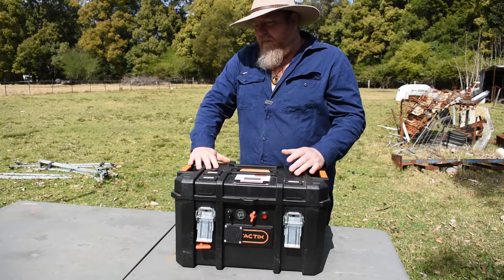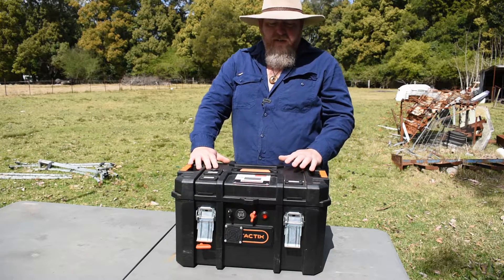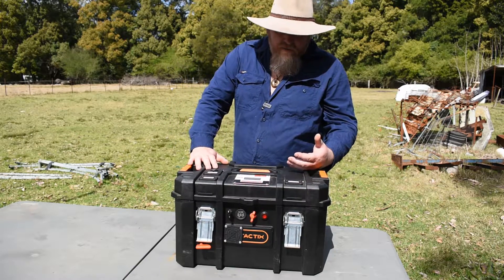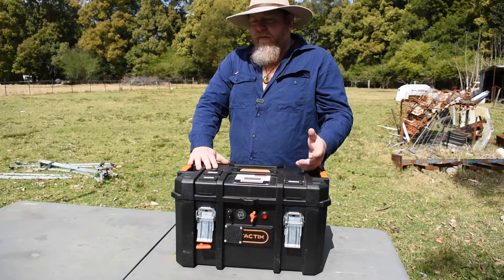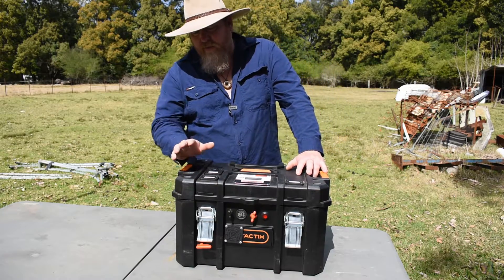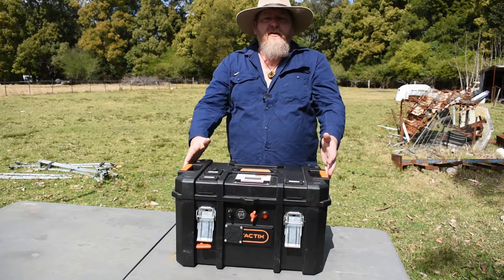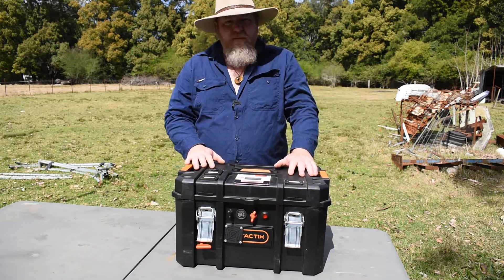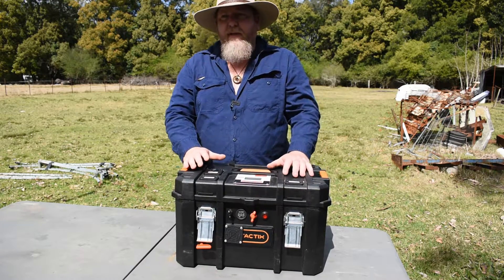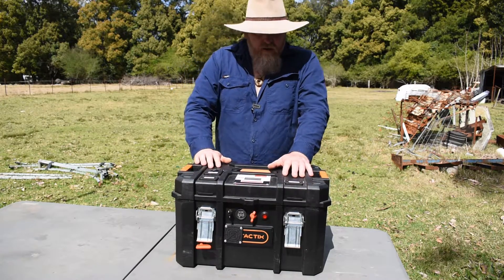Apart from maybe a little inverter — which I've got an inverter anyway in the camper trailer — what I've done is set everything up for 12 volt so I don't have to run that inverter. The only time I can see myself running an inverter is if I've got something to charge that I don't have a 12 volt adapter for. But I'm all set up now for all 12 volt. The only problem is the size — they are quite bulky. But you can put a 50 amp battery in, or whatever size you want. I've made this a little bit bigger just so if I need to put a little inverter in there, I can.